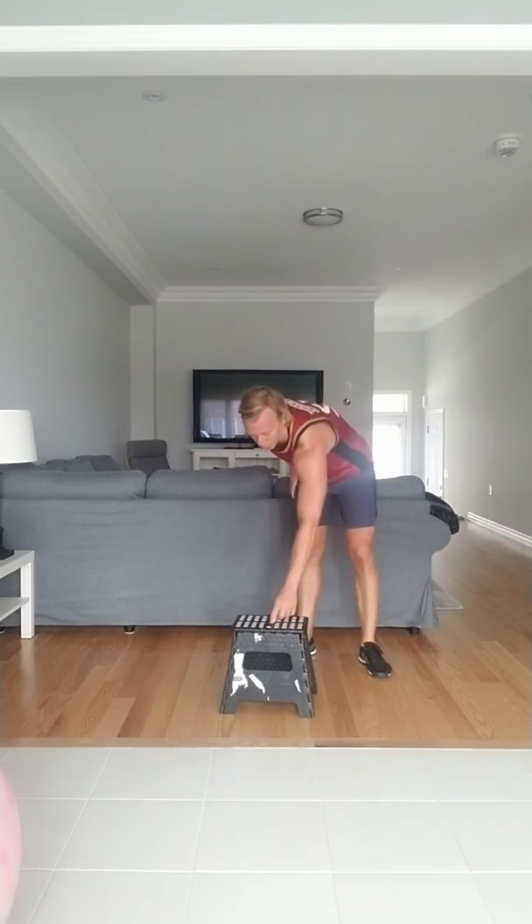Lunge with rear foot elevated — final one. Let's get it. Ready and go — 1, 2, squeeze it back, 3, 4, 5, 6, 7, 8, 9, last one, and 10. Other side — ready and go, 1, 2, squeeze your back glute, 3, 4, 5, 6, 7, last three, 8, 9, and 10. Good job.